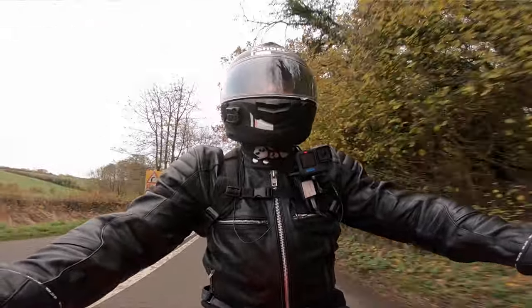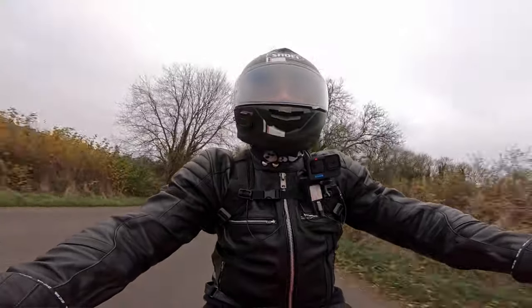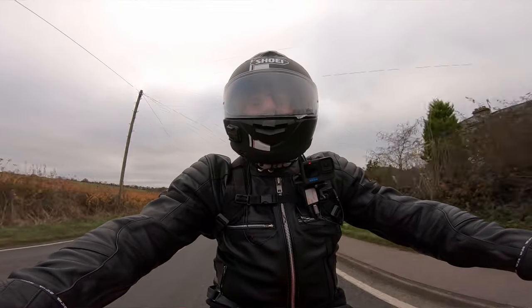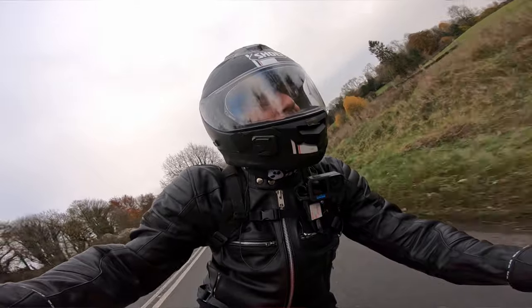The up-and-down quick shifter is pretty quick to go up the gears without too much of a jerk on the ignition cut. Certainly better at quick gear changes than the Aprilia 1100 was recently. Let's get it round the bends, shall we?